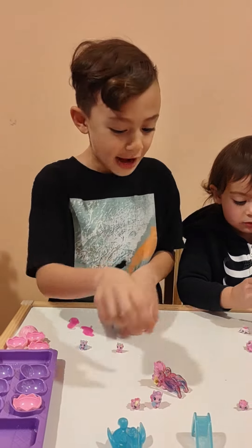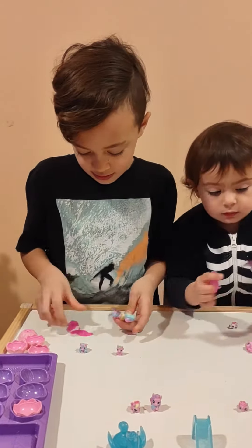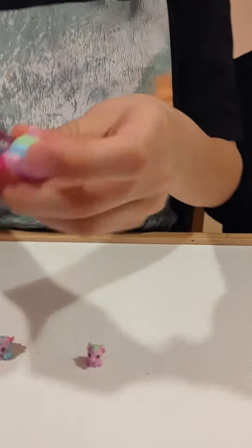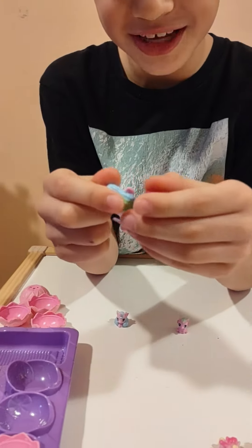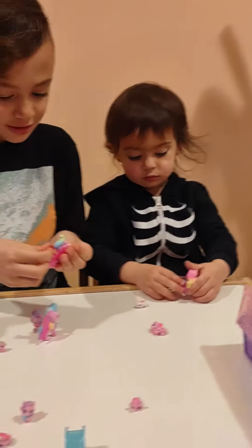Another cool thing is that the wings come off and you can mix and match their wings. Look at this — double cool! Look at the wings, and that's another way on this one.